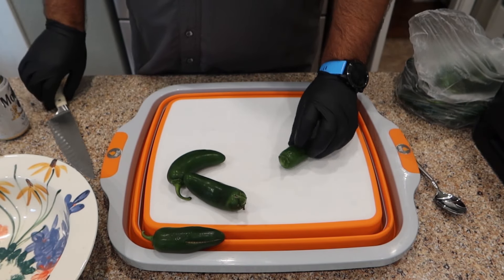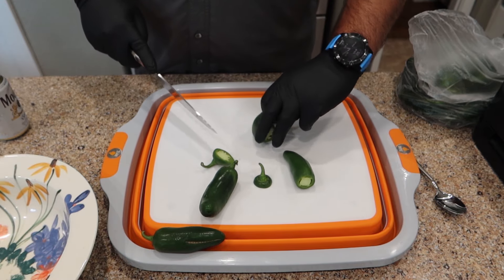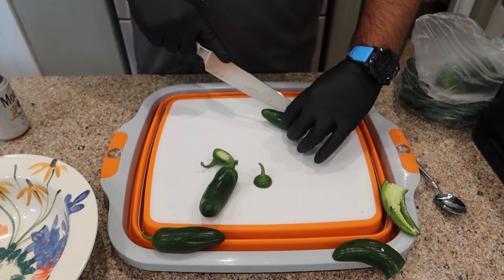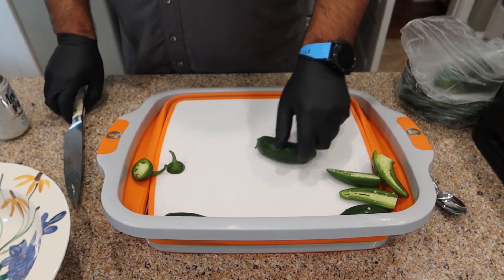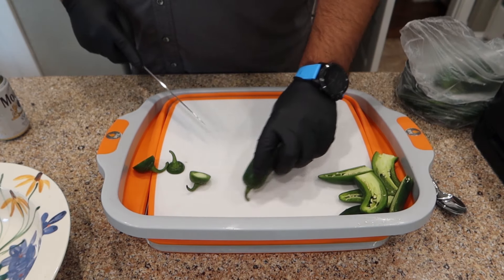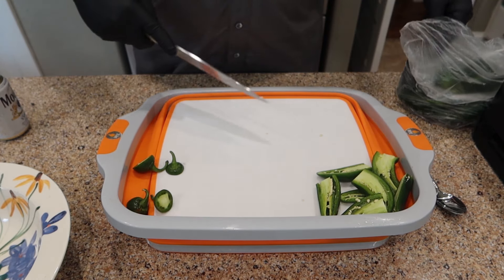The first step is we're going to cut these. We're going to cut the ends off all of them and cut them down the middle of the vein. Let me go ahead and pop this up so we get our trash in one area over here. You don't have to watch me do all of this, so we're going to speed the camera up. We'll be right back.